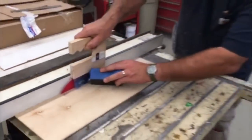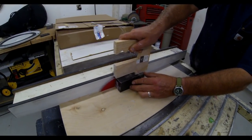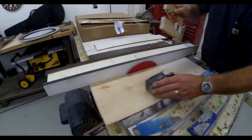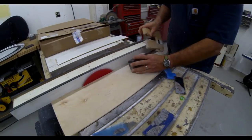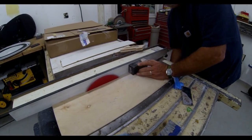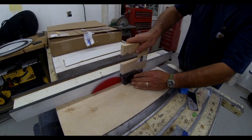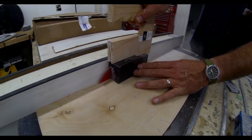It really doesn't take too much time to slice these down to size. First he did the blue Alumilite casting blank, and now he's slicing up the darker material. This was black dye mixed in with the clear Alumilite, and it also had some of the blue mother of pearl.